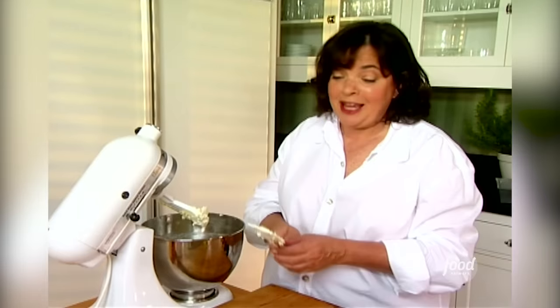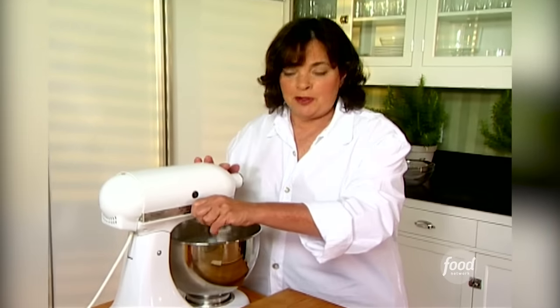If you can make this lemon cake, you can make any cake. I've got room temperature butter, half a pound, and two cups of sugar that I've been mixing in the mixer until it's really light and fluffy.